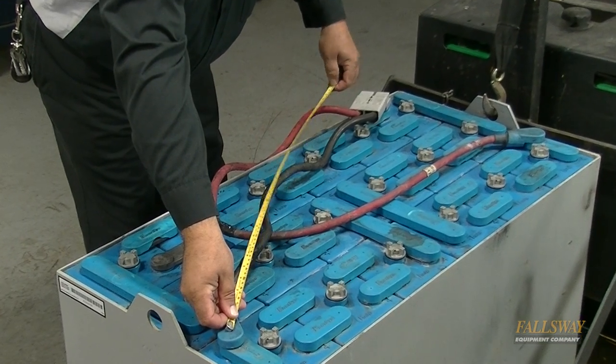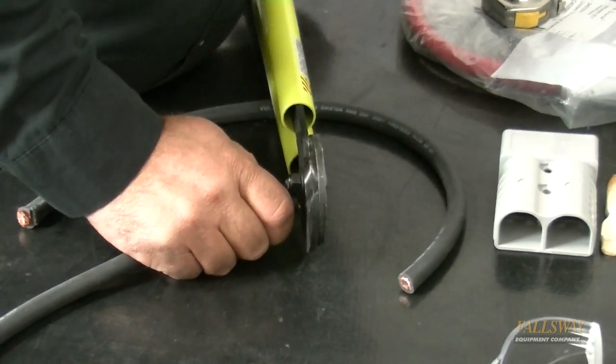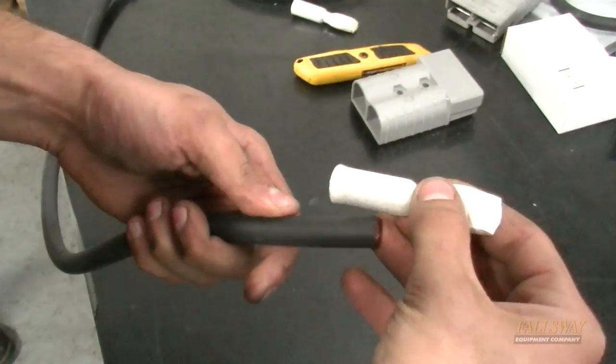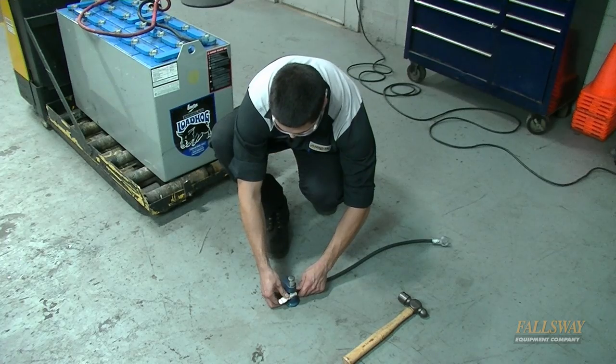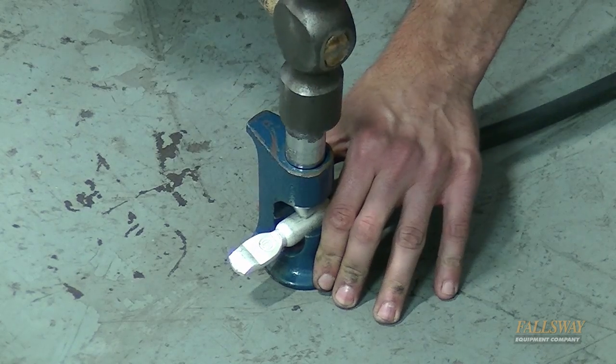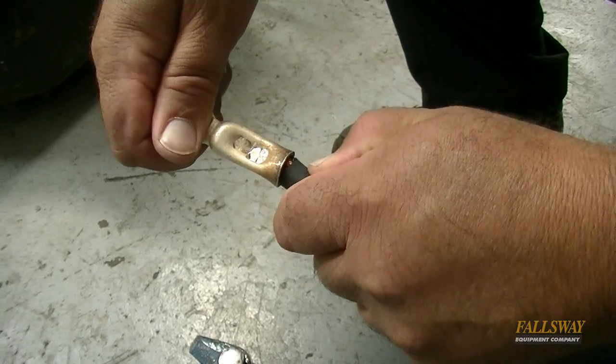Measure the length of the battery cable to be replaced, then measure the new cable and cut off any excess if necessary. Measure the replacement spade conductor and strip off the corresponding insulation from the cable. Crimp the new connector onto the cable using your preferred crimping device, and make sure the spade conductor is tightly secured on the cable.